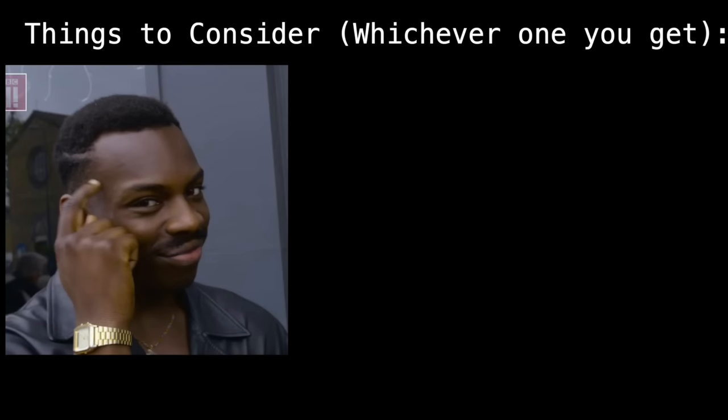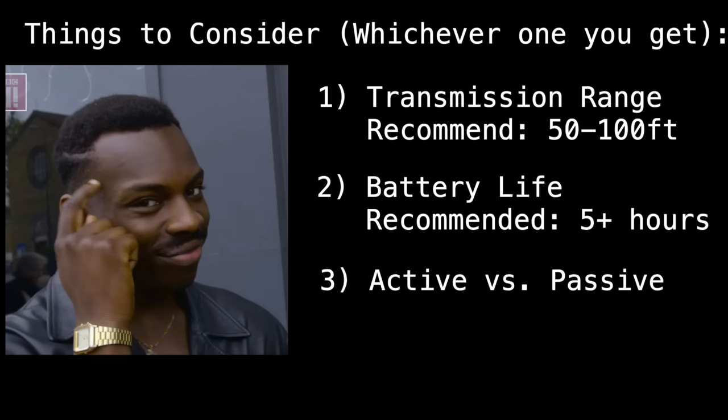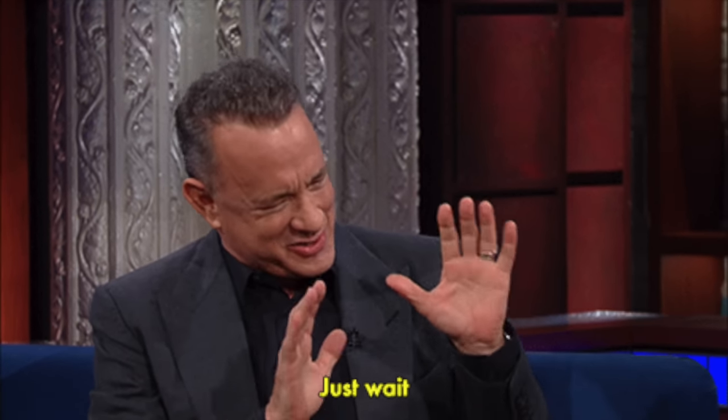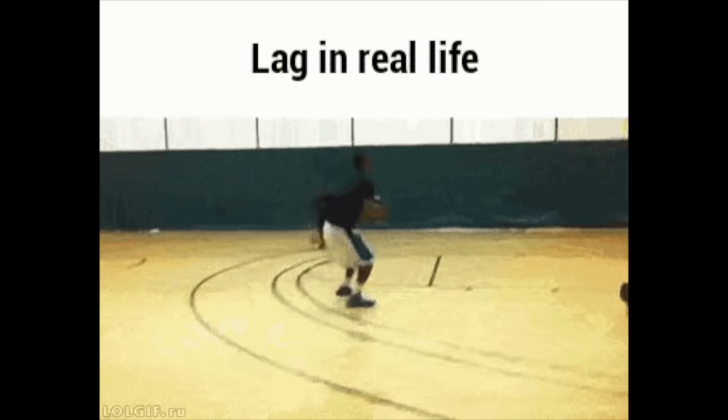The main things to look at in these systems are: range of transmission, battery life, whether it works for active or passive pickups, and most importantly — what frequency it transmits on. There's also latency and sound quality. As far as latency goes, I haven't noticed or felt any latency issues with any of these products.